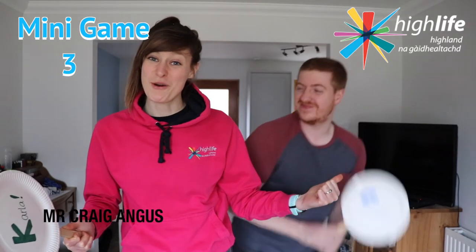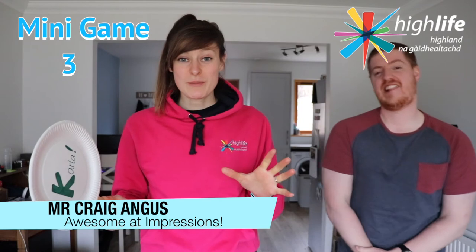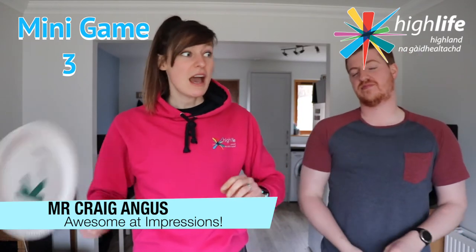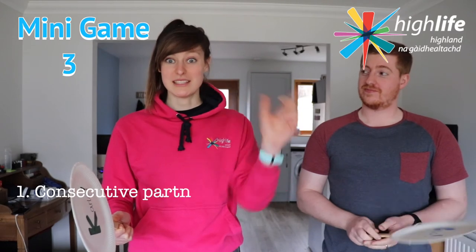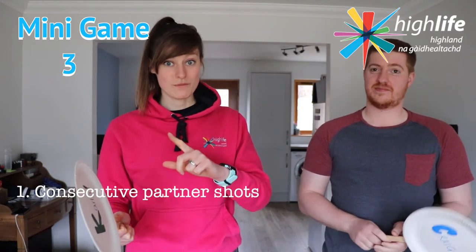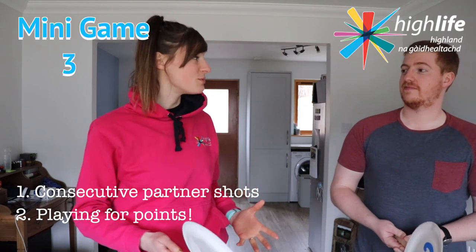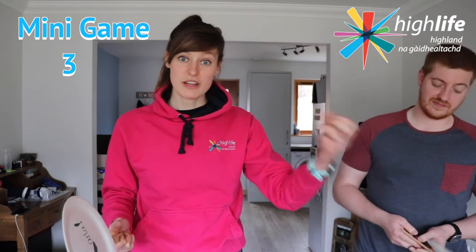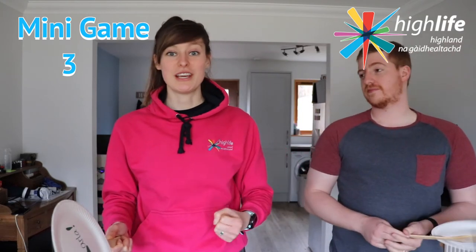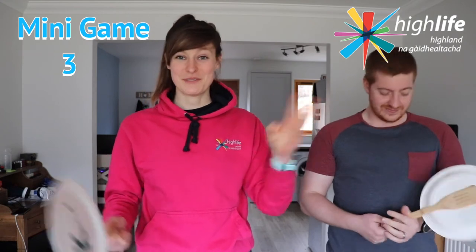Our final mini game is actually indoor badminton with a partner. Here's Craig — we're going to play a couple of things. First, we'll have a rally between us to see how many shots we can get consecutively in a row, so keep counting. Then in the second game we'll play for points — if your opponent drops their shot and isn't able to return it, you get a point. We're going to try for three points.